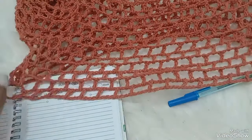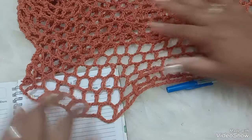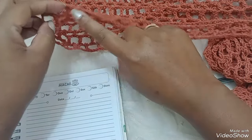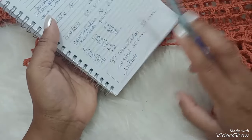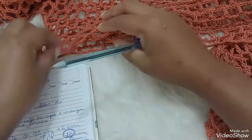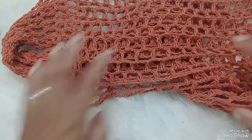Essa parte que a gente vai unir: 26 bloquinhos, 21 bloquinhos daqui aqui. O mais eu explico durante o vídeo. O mais importante é isso: o aumento dependendo da linha, e as correntinhas têm que ser de 6 em 6 pra poder dar certo na hora de fechar a carreira, na hora de começar a fazer a primeira carreira de bloquinho.